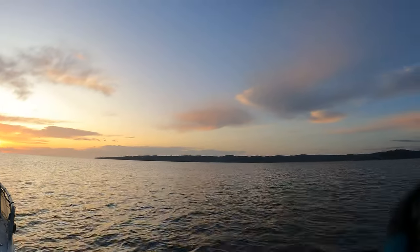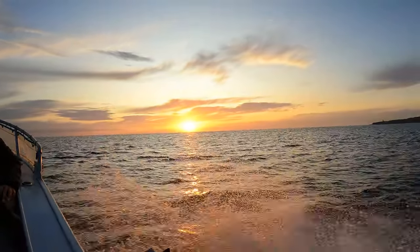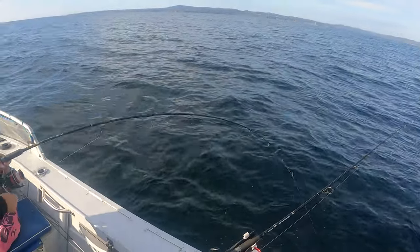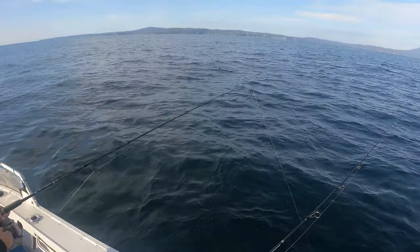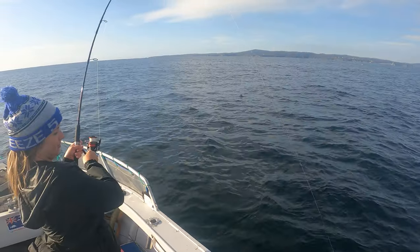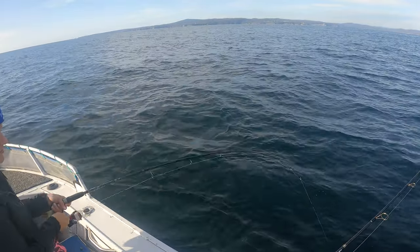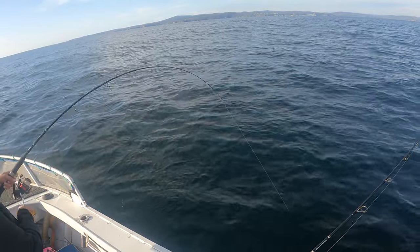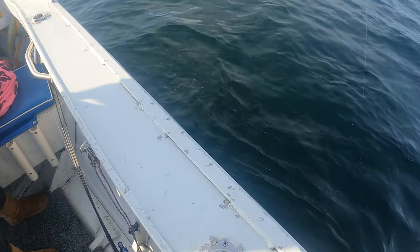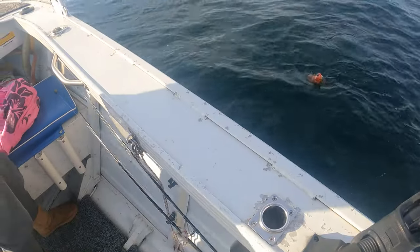Keep that bend in the rod. Don't let that line go slack. It's just heavy. No movement. Get the board out, get it ready. There it is. Big rock cod. That's what I said - it was just heavy.